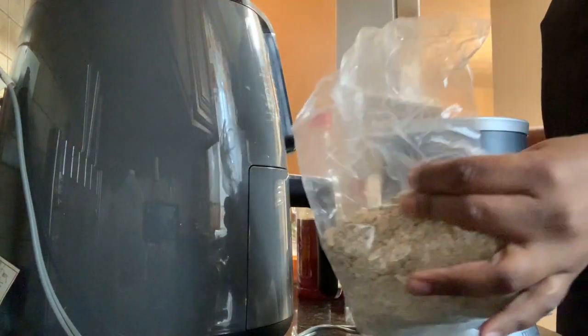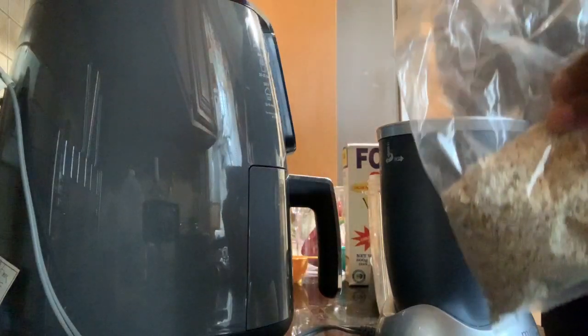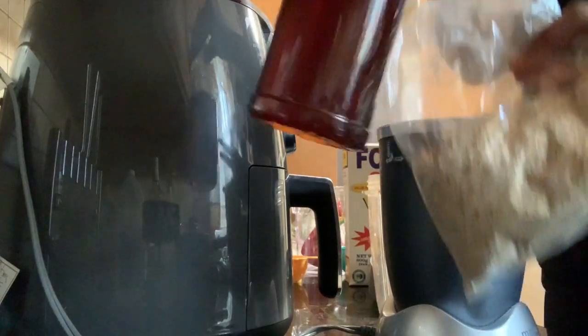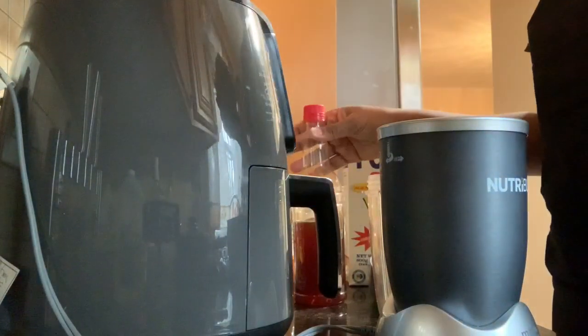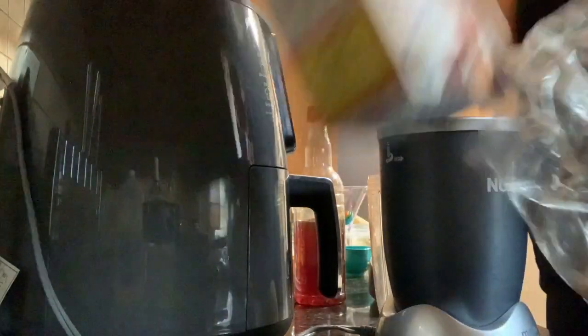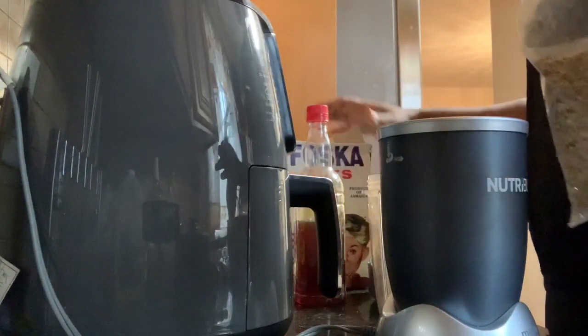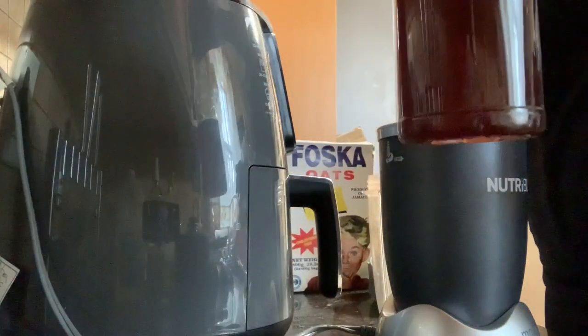Hi everyone. So this morning we're going to make an oats and honey scrub for the face to exfoliate. We're going to use the Bosca oats and honey.